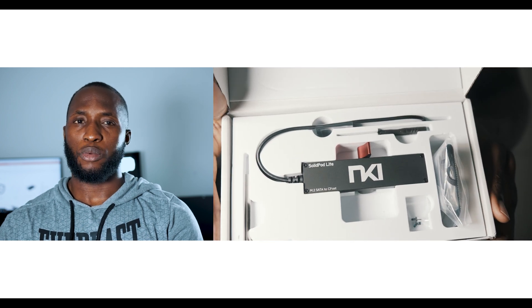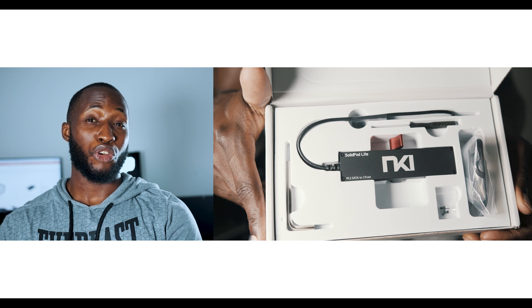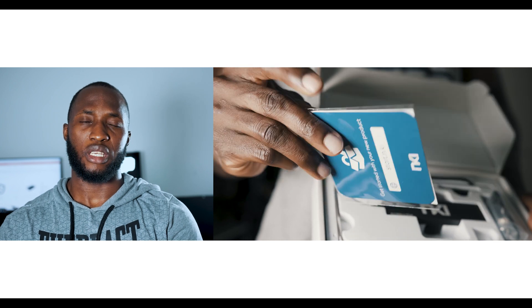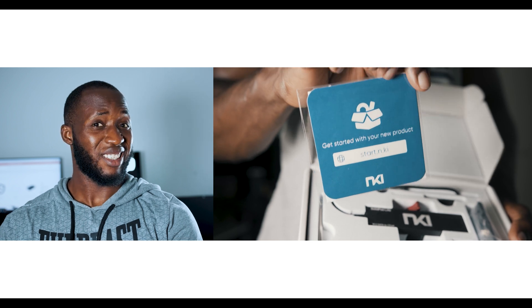When you order the SolidPod Lite, it comes with every tool you need for setup. This includes mounting brackets, some screws, and a screwdriver — which most of us already have at home. It can be mounted on your cage, rail, or directly on your camera with ease.